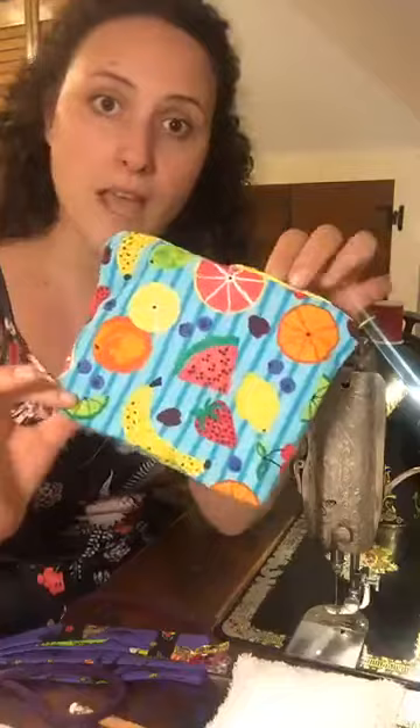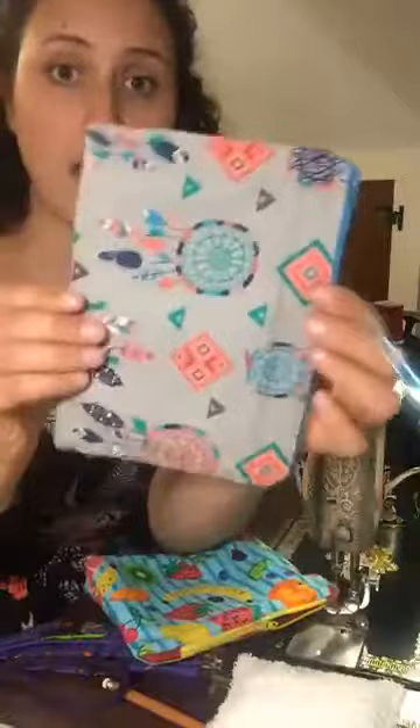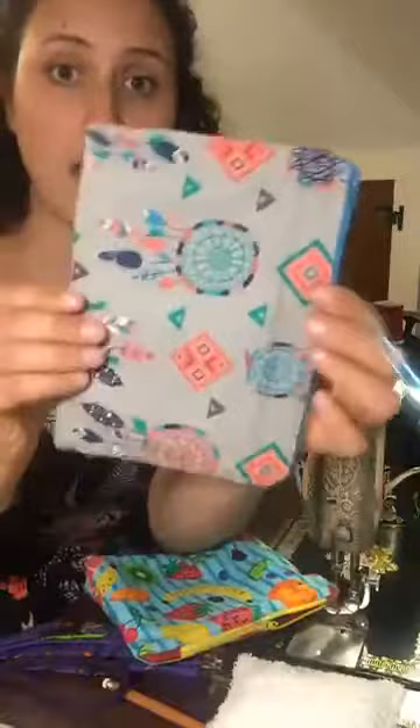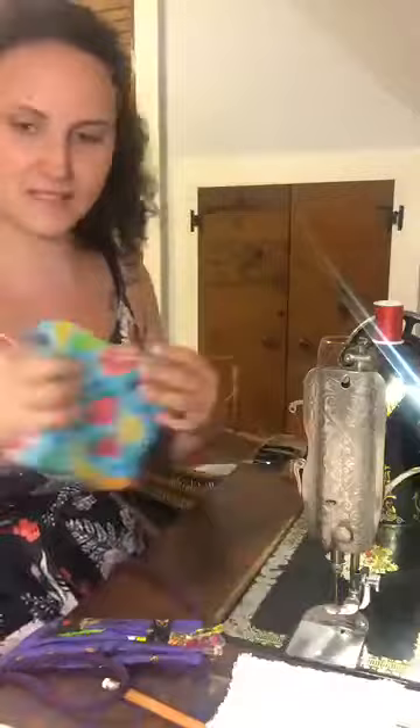I'm going to show you two different approaches: one with zipper tabs and boxed corners, or you can omit the zipper tabs and box corners and have a very plain, very square zipper pouch — which is perfect if that's what you want. But there are just a few simple steps, so why not?